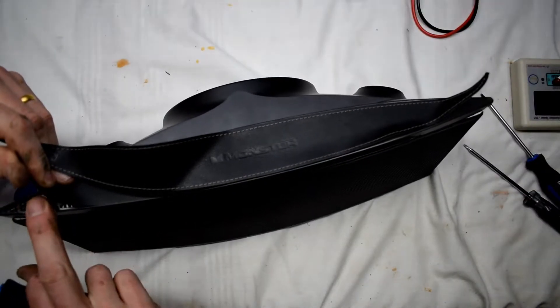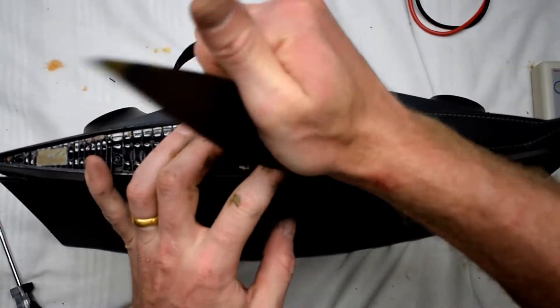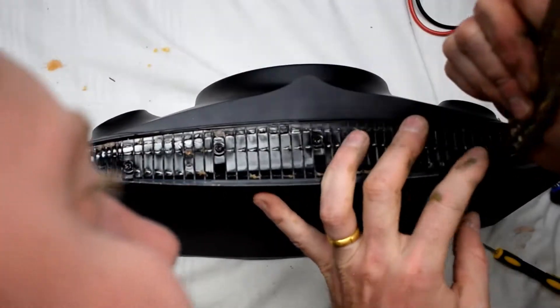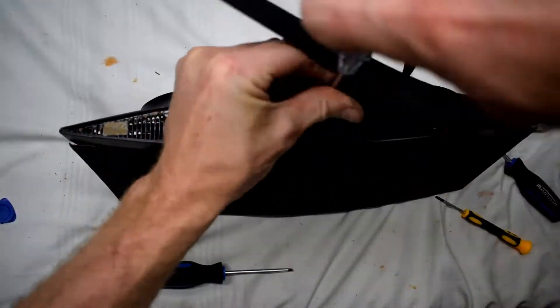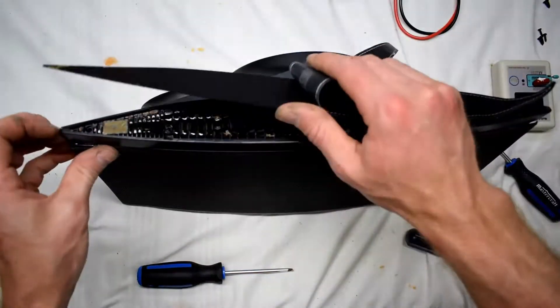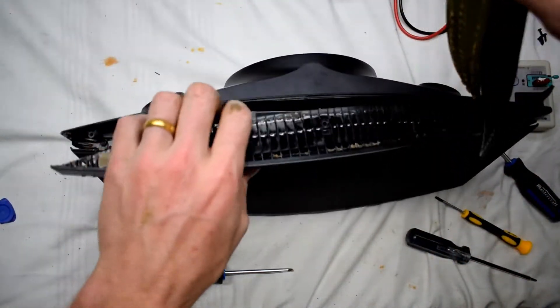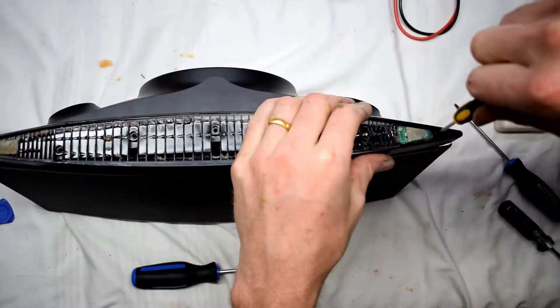After the screws are off at the bottom and at the top, what you want to do is pry off the top. And then underneath this top part there are screws. Just removing all the screws at the top there, and after you've removed those screws you'll be able to take off the little plastic top part, which also has the power button.